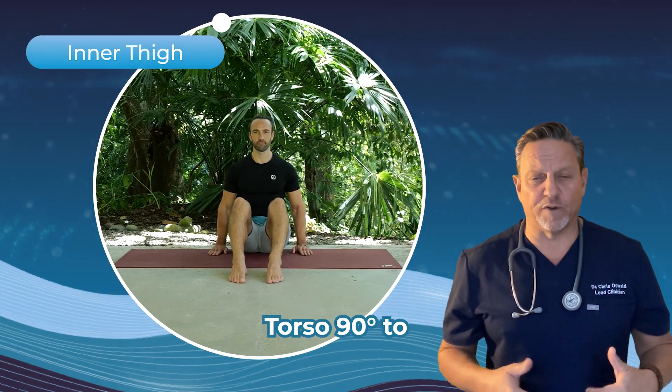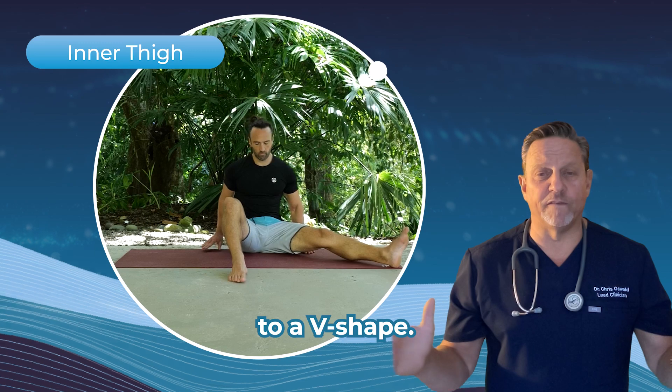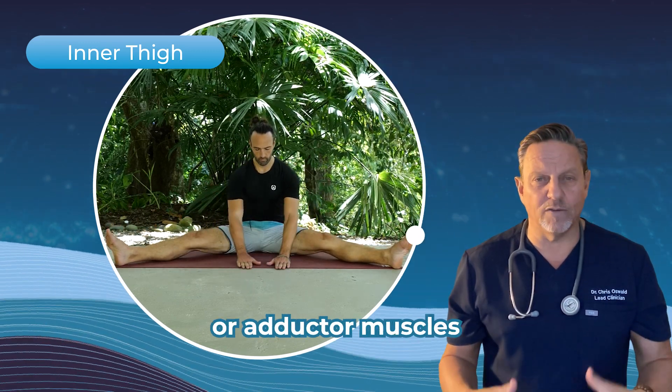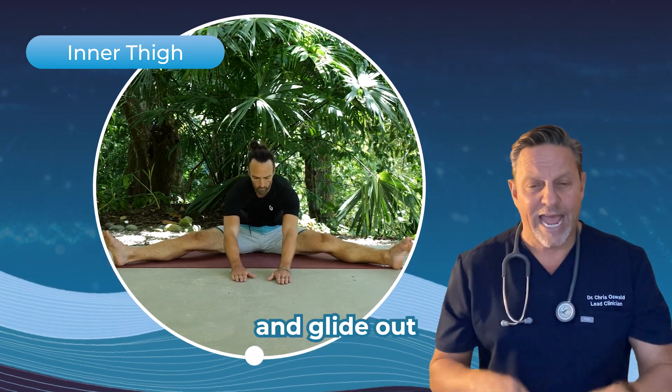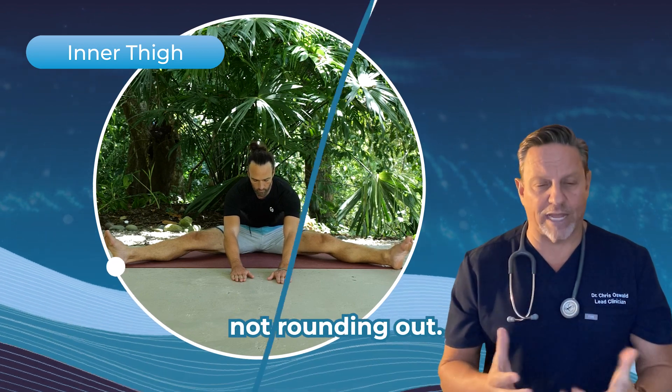Sit with your torso 90 degrees to your legs, both legs straight out in front of you. If we take the legs out to a V shape, we can actually get the inside groin or adductor muscles and the hamstrings to stretch together. Just lean your palms onto the floor and glide out between the legs, keeping the body hinged at the waist, not rounding out.